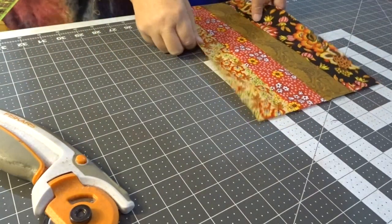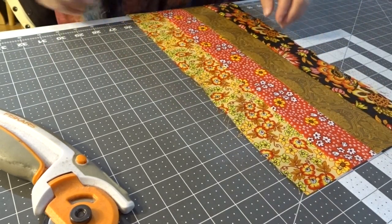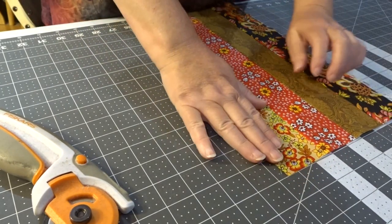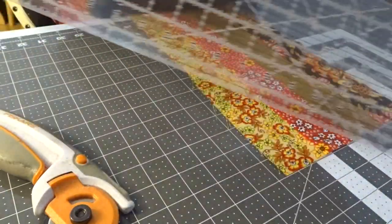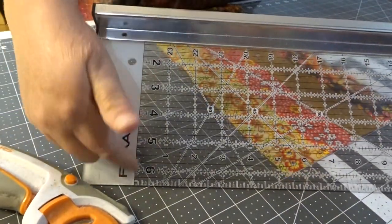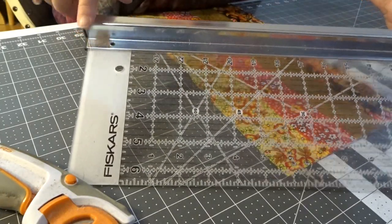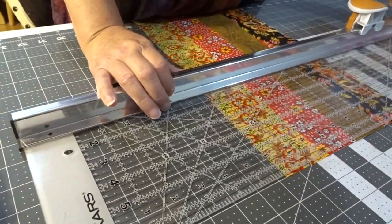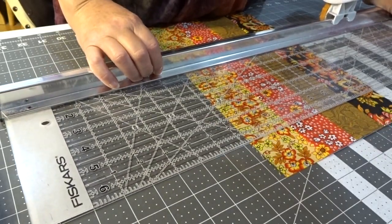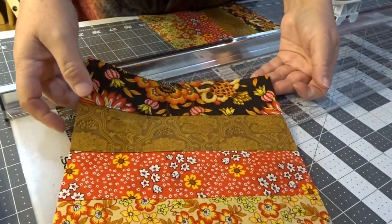So I'm going to take my favorite guide ruler — I will have my husband who edits and publishes the videos put a link in the description where you can get this ruler. It is a Fiskars ruler, six and a half inches wide and about 22 to 24 inches long. If I were to cut it like this that would be six and a half inches, but I need eight and a half, so I'm going to come down two. And there's my fence rail block.